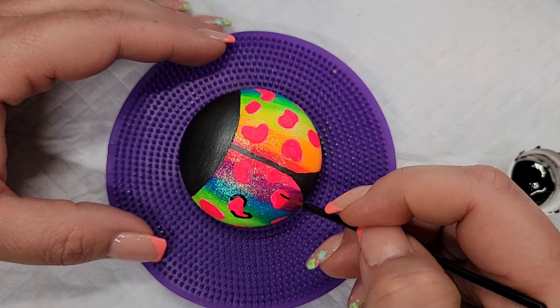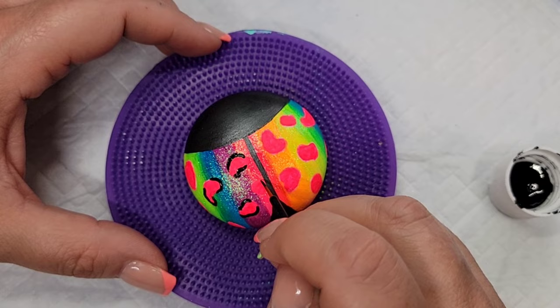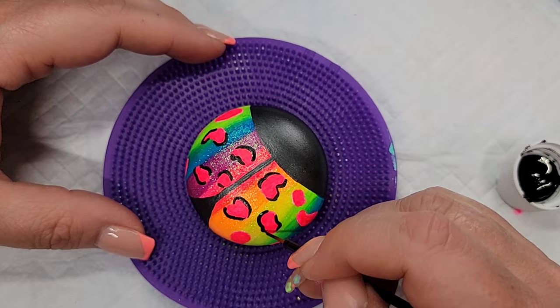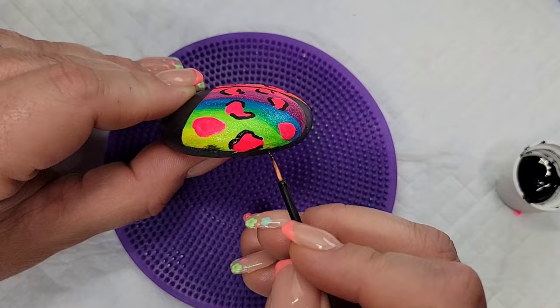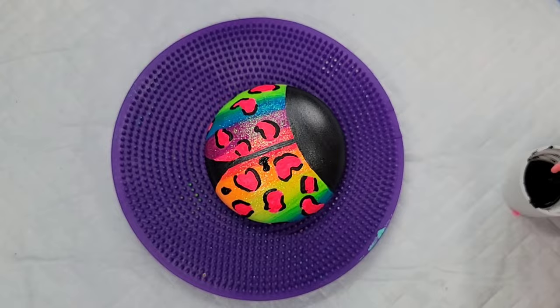Now to complete our cheetah spots, I'm going to take a disposable eyeliner brush and some black paint and create what I'm calling imperfect parentheses around each cheetah spot — kind of encircling it on each side. Each one might be crooked or round, but you just want to go with the shape and you don't want any two to look the same. Then I'm going to add some little black spots in the open spaces in between the cheetah spots.